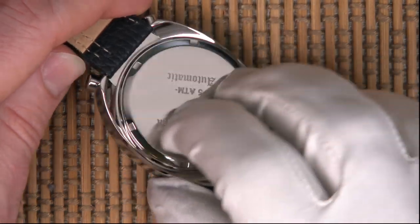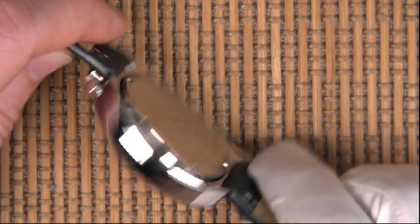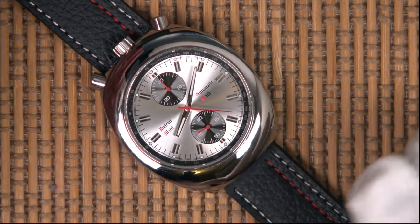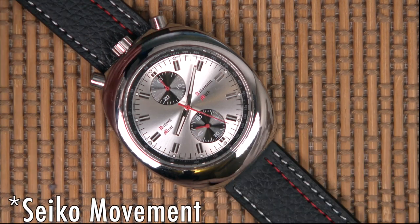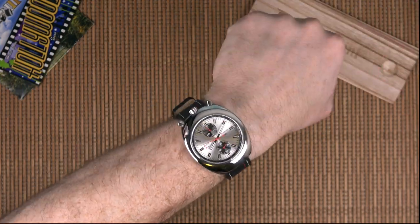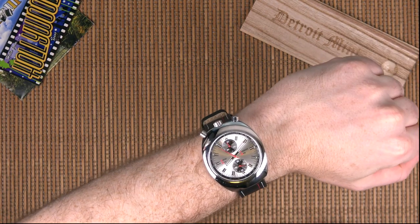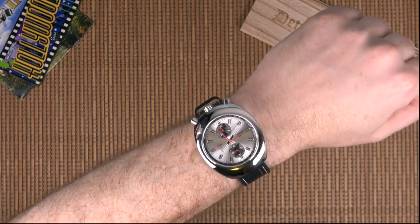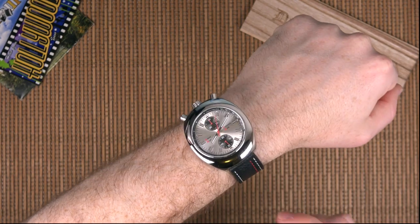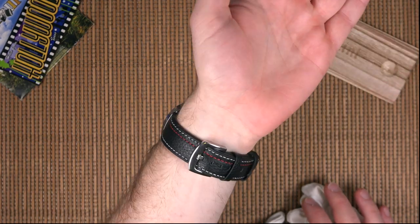I thought this might be a bit uncomfortable to wear because of the curvature, but it absolutely isn't — it's an extremely comfortable watch to wear. Here it is on my 7.2-inch wrist. Pretty comfortable, it does have some depth to it, and I think it would be even thicker if it were an automatic, so it's nice to see that it's a manual wind. A manual wind doesn't bother me at all — I had my Speedmaster as a manual wind for so long that it's quite nice to give it a little twist and top it up each time. There it is on the stock strap that comes with it on the Kickstarter campaign.